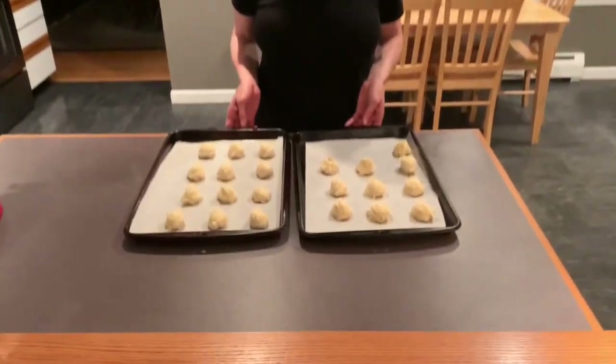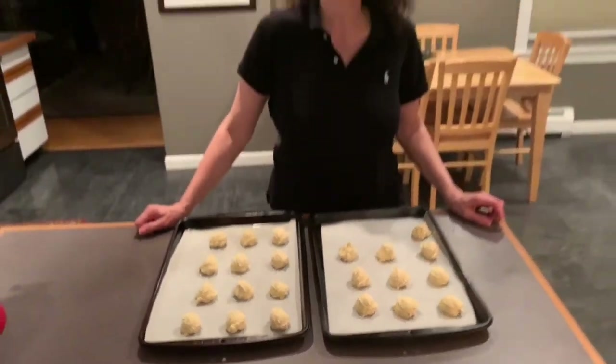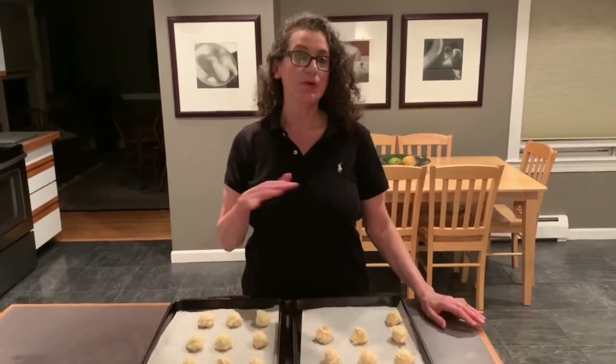We're back and we're all done — we scooped them all out. We've got about 22 cookies here. The recipe calls for cooking them 14 to 16 minutes, but I cook them 12 to 13. Cook them until they're golden brown and then take them out. We're going to put them onto a wire rack and cool them completely. Once they're cooled, we're going to make a lemon glaze.